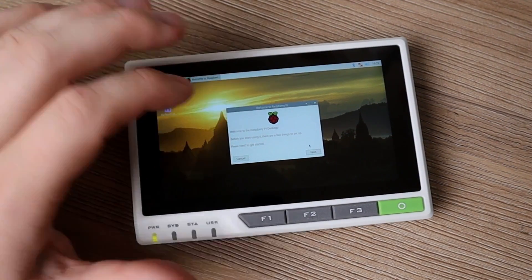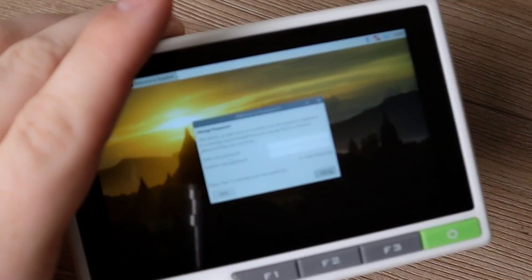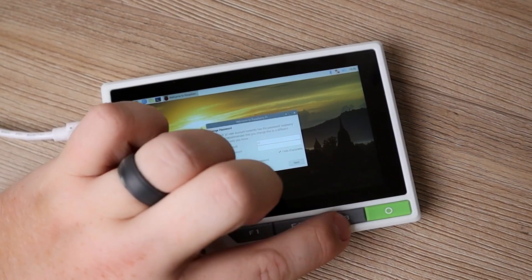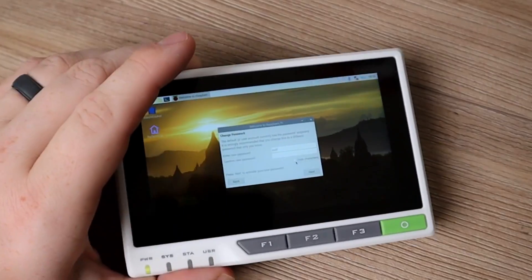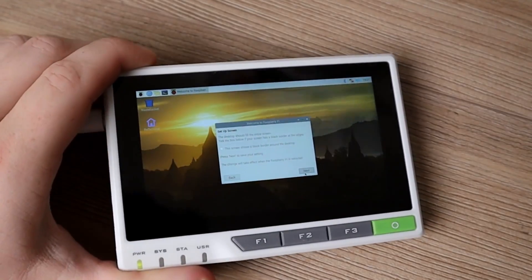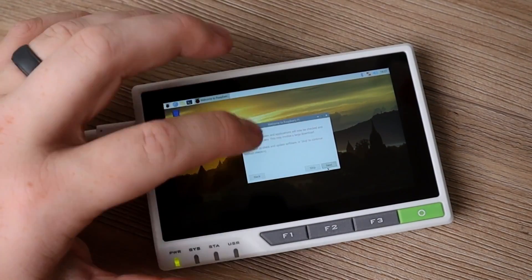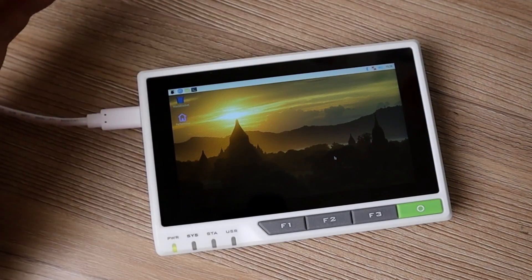Now it's going to run us through a quick setup wizard. It asks for location, then asks us to change our password — a keyboard doesn't really come up so I'm using the four physical buttons. I'll set it to ASDF, though obviously for security purposes I would not recommend that. It asks about black borders — we don't have any on our screen. Then we have Wi-Fi network selection — I'll skip that for now — and the option to update, which I'll also skip. Now we are in the typical Raspberry Pi operating system.